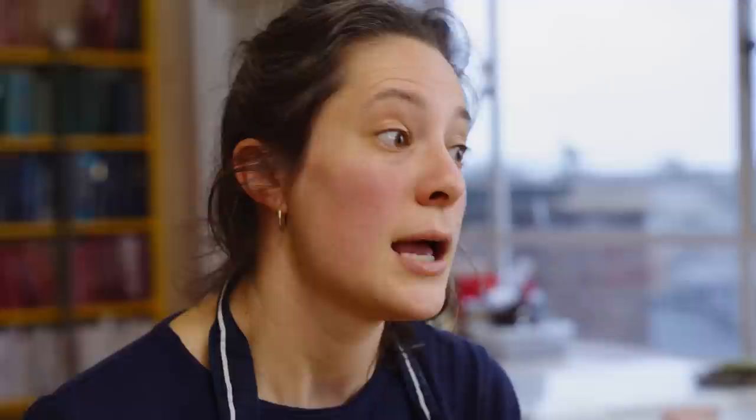Labneh is a strained yoghurt. At Ottolenghi, we use labneh in lots of different ways. Probably most commonly, we'll put it on the base of a plate and then pile some vegetables or a salad on top of it and use it as a base. But we also use it a lot as a dip — it's part of a meze plate. You could put some confit tomatoes over the top. It's so versatile. It's just this lovely, acidic, tangy, creamy base that you can build upon.